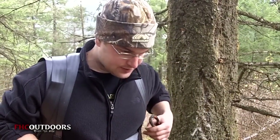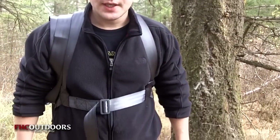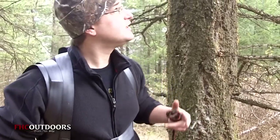First thing you want to do is go ahead and get your hunter safety harness on, and you want to make sure it's all tight and snugged away. Because when you get up there you're gonna want to use your safety strap to go around the tree to kind of lighten the load of your body weight when you're actually installing the tree stand itself.